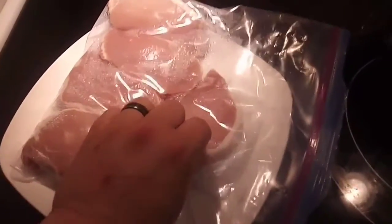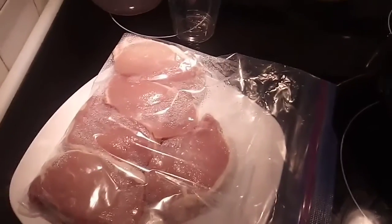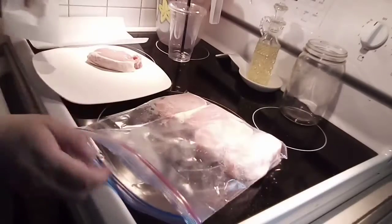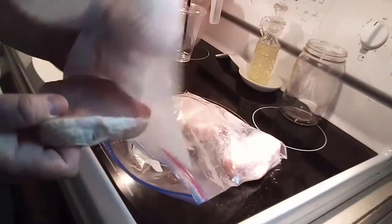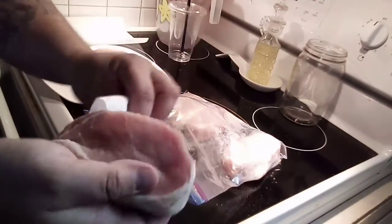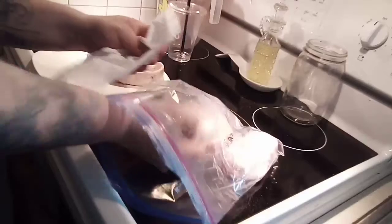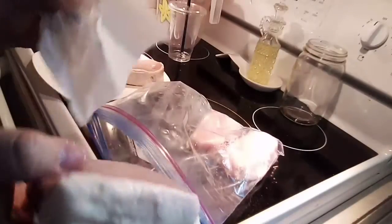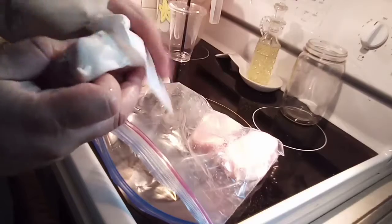The chops — we're going to take them out of this, dry them really good with a paper towel, and we'll get ready to season. You can also trim these if you want, but I like it. I think that's a good amount of fat on there.